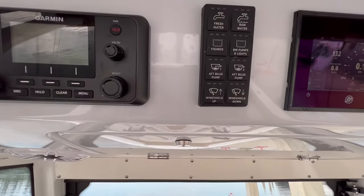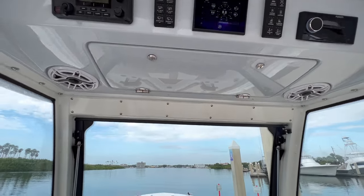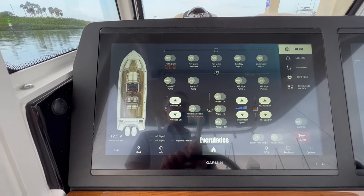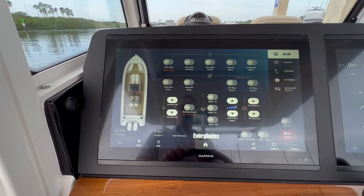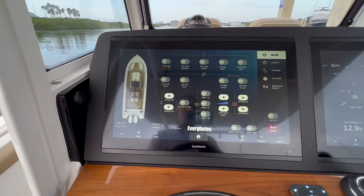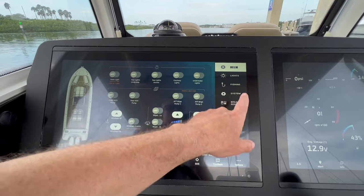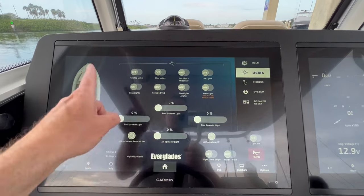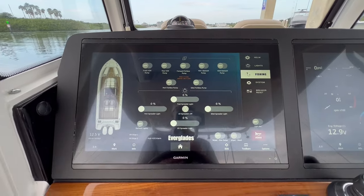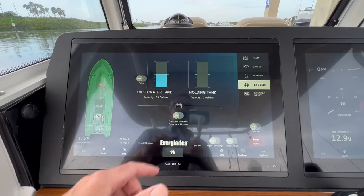There are some important switches here for your lighting, fresh water, and raw water pumps. As far as the digital switching, the guys told me they laid this all out with the help of Garmin. It's pretty smart — there are three quick screens: lights where you can control all your lights; fishing, where you've got pumps and things like that, and it monitors your holding tank; and helm, which covers your lights and important functions.